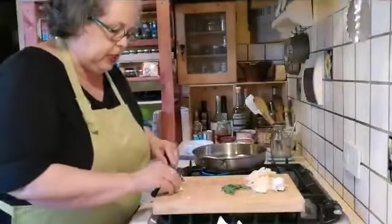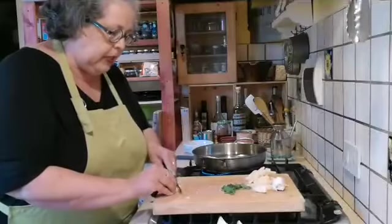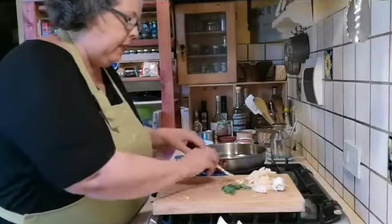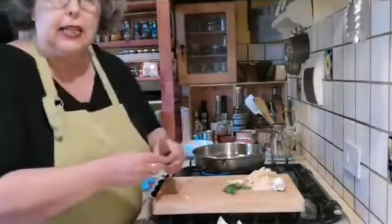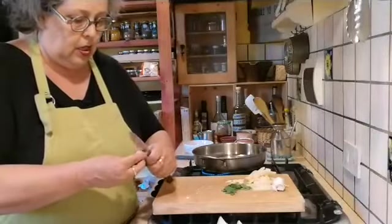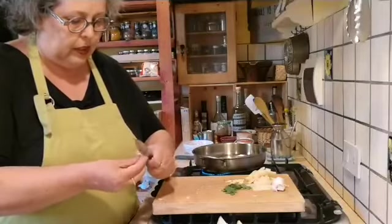So I'm going to slice the garlic nice and thin. These eggplants are going to be stuffed first, then fried, and then finished in a tomato sauce. That's something really good — even the next day.